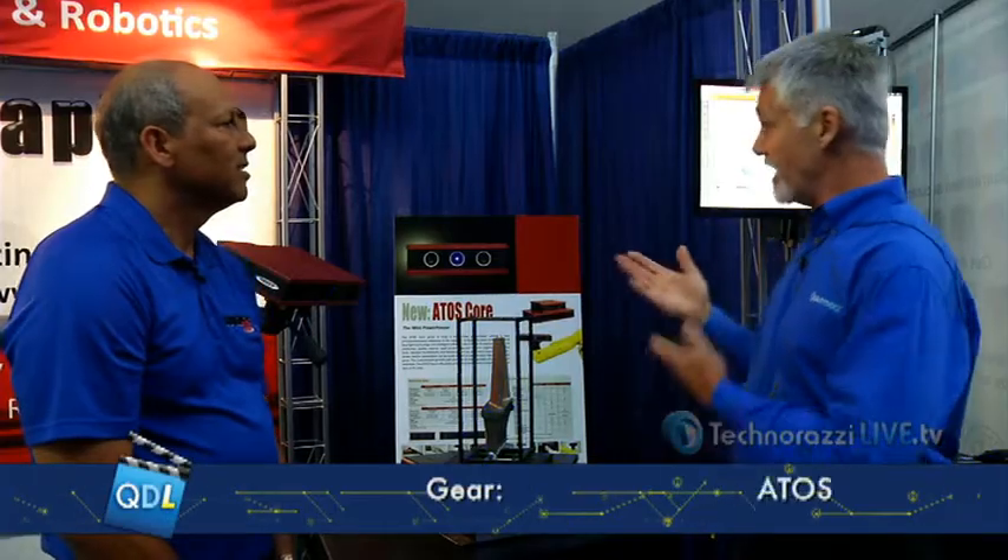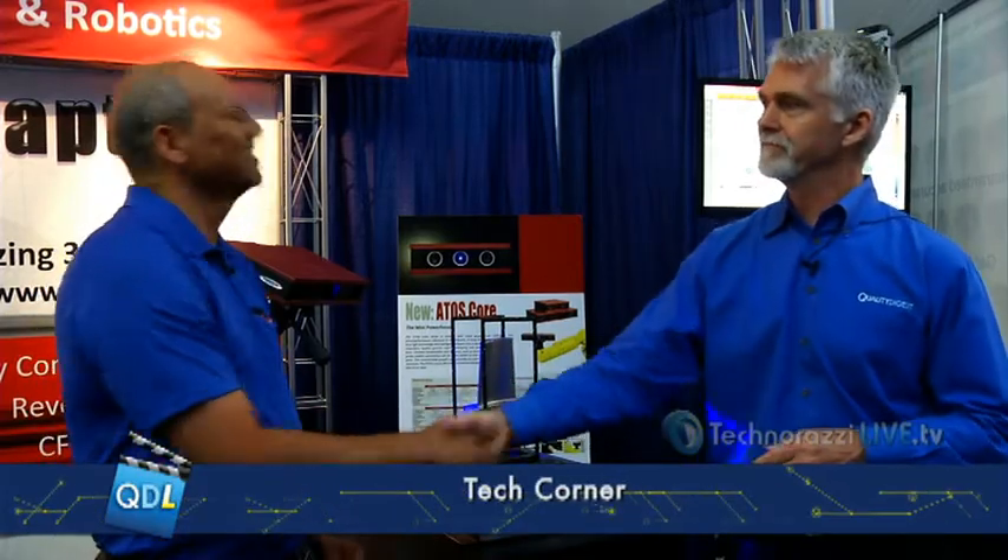Johan, thanks for showing us the ATOS Core from Capture 3D. I appreciate you letting us come by your booth. Thank you.